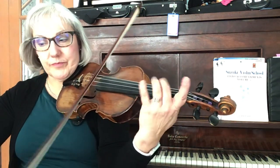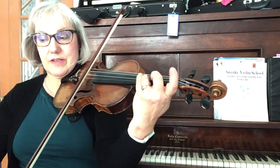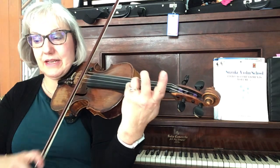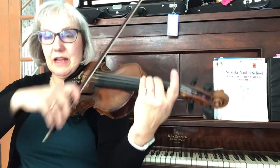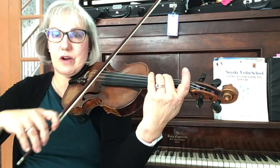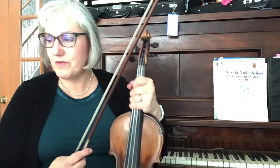Bottom part: 2, 3, 4. Top part is holding high D. Top part is resting, and then joins up the final F sharp softly. Watch your director for the cutoff for the fermata. That's it.